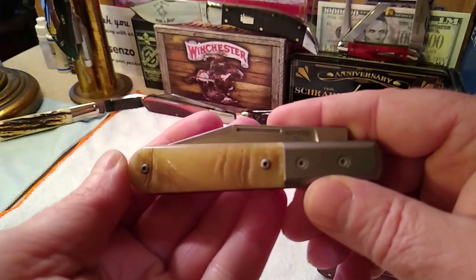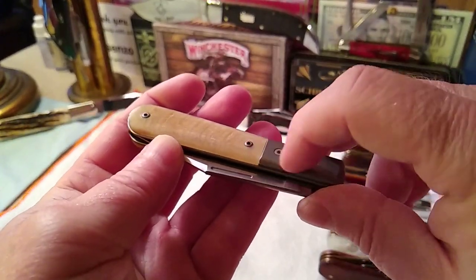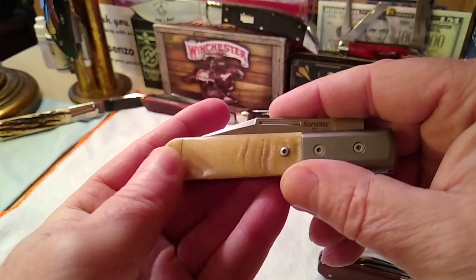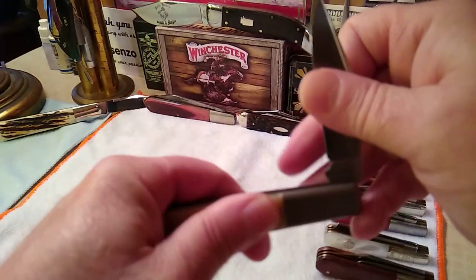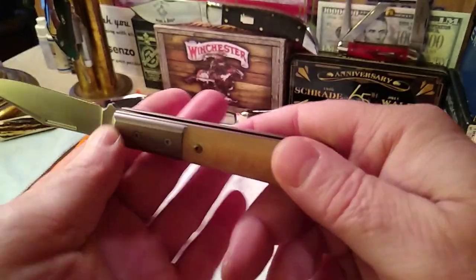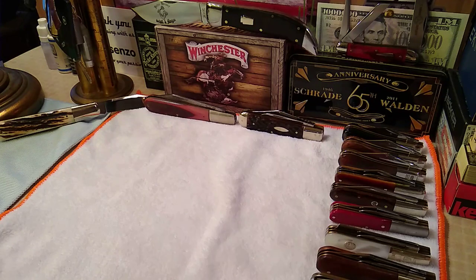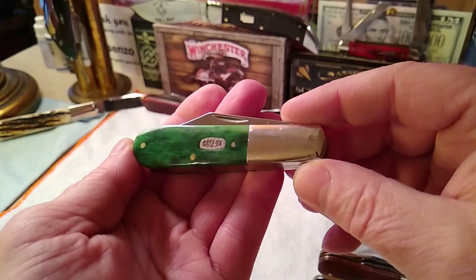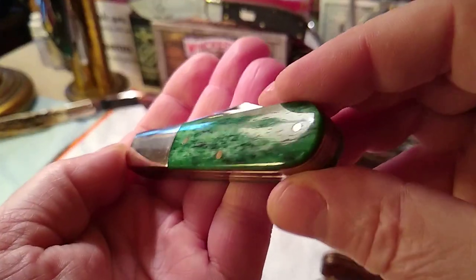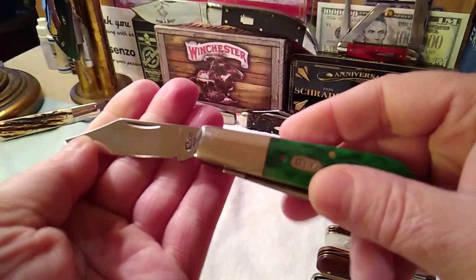Let's do the Lion Steel in a Ram's Horn handle. A little bit of fit and finish problems — there's a little bit right here, but I think that's just because these are all pre-made handles that just get fastened on. And there's your M390 Steel — really sweet Barlow. Let's get into some Case products. You have a Case in a green Appaloosa bone, smooth bone — really like this knife, haven't got to use it yet but I will.